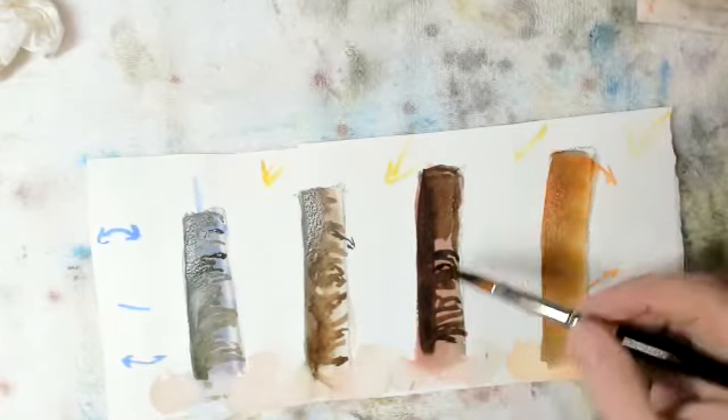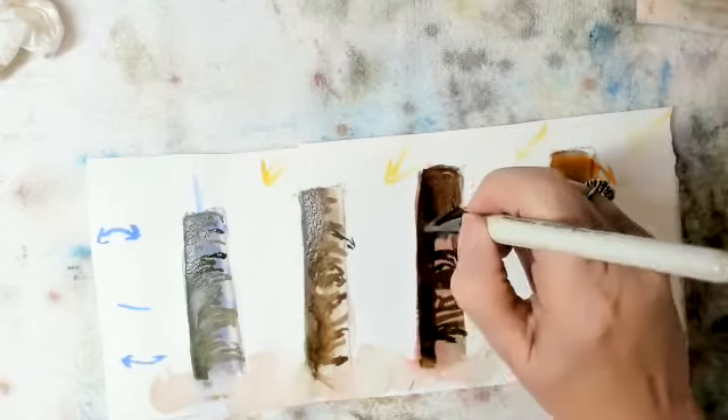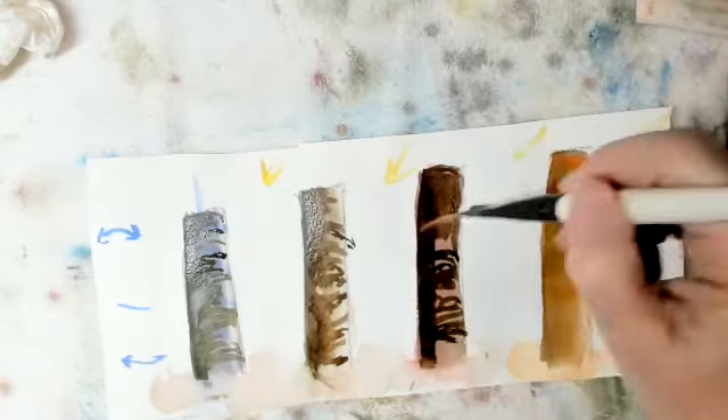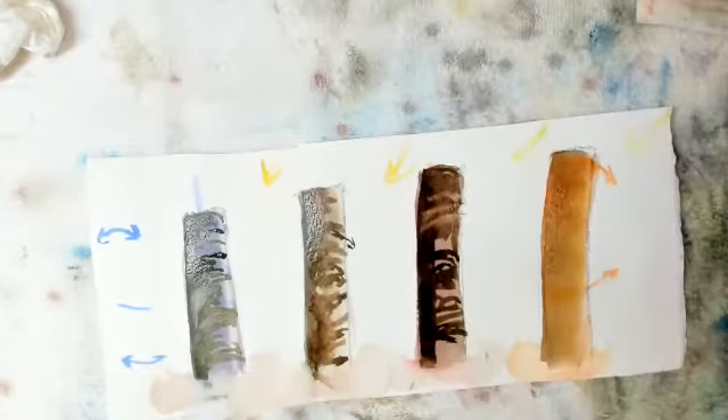And I'll show you why — because when we come back and dry it, we will make it lighter, or I can pull some out. This is a little trickier.